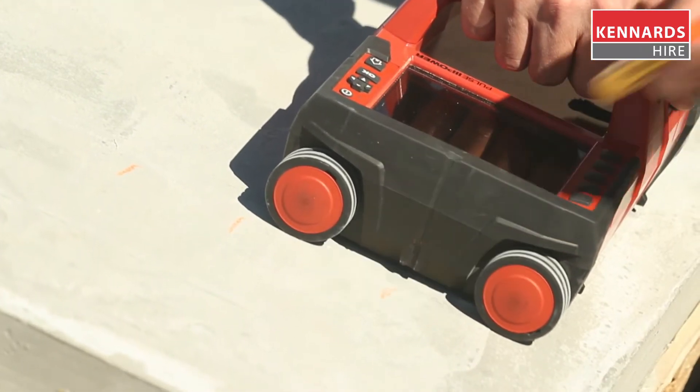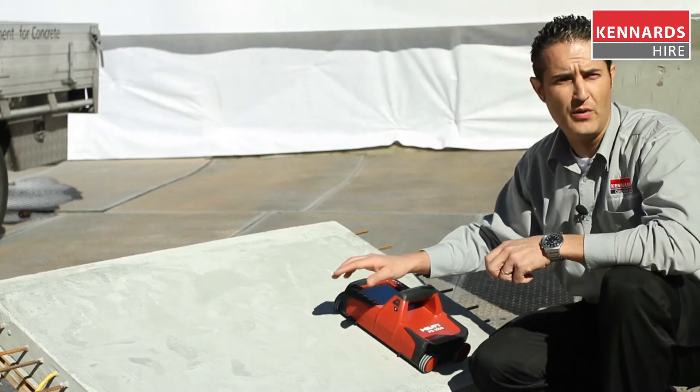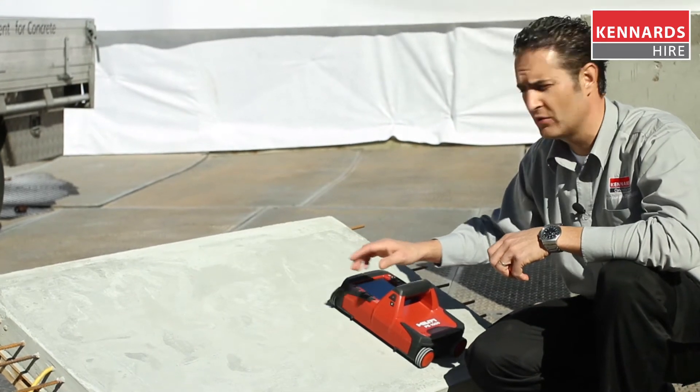There we have quite simply located where that is, so where we want to cut or drill we're able to avoid that.